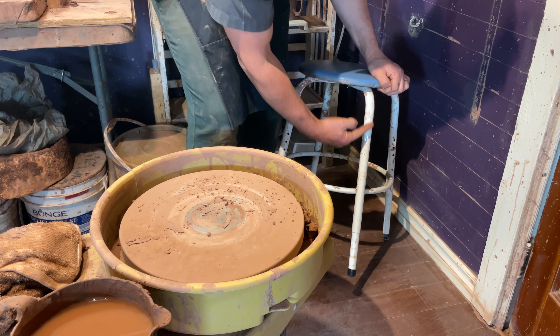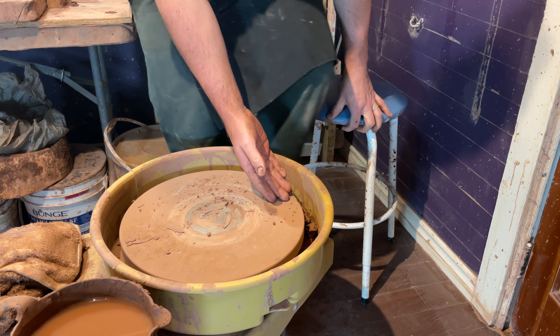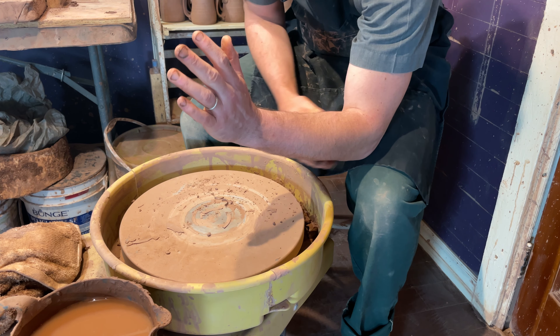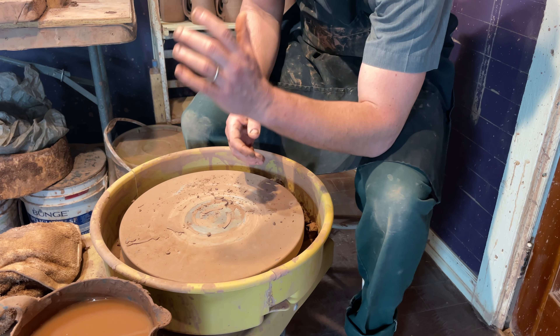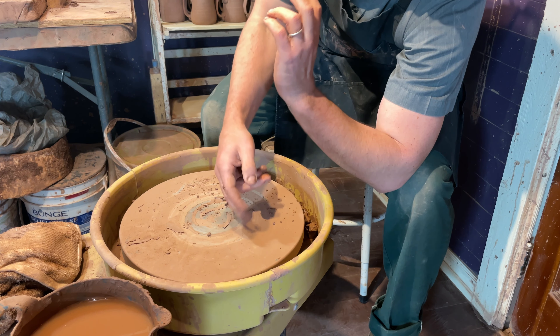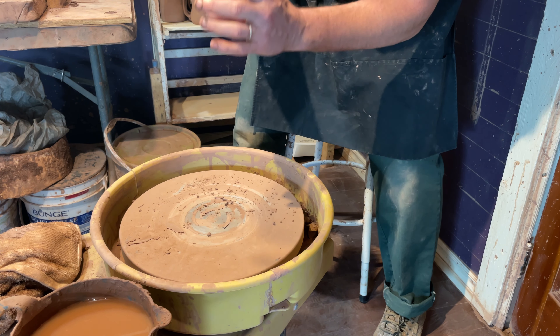The same thing he talked about was the height of the stool — how you approach it. Because when you're throwing, this is your focus on the wheel as you go up. If you're very low, then you're going to pull on an angle like this, but if you're higher, you'll be able to pull up straight.